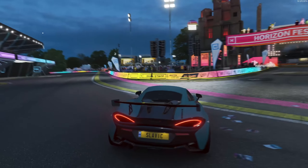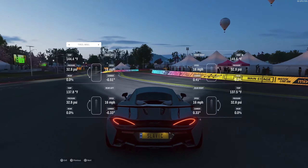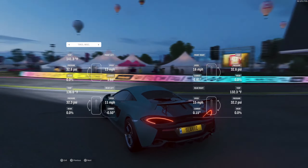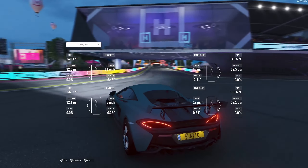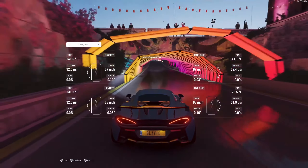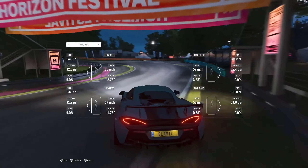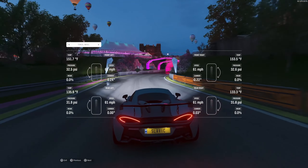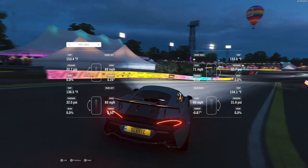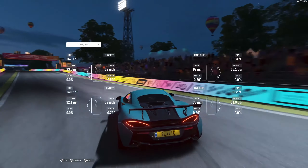For camber alignment, stay in the telemetry tab and look at the camber readout while turning. Look at your outside tire — turning left you watch the right tire, turning right you watch the left. You want the camber reading to stay relatively near zero on the outside tire while cornering, bouncing between small positive and negative values. With negative 2 camber set, adjust until the outside tire's camber stays close to zero during turns. Zero camber is working well here — we'll keep it.